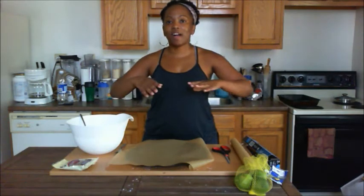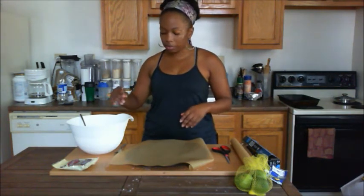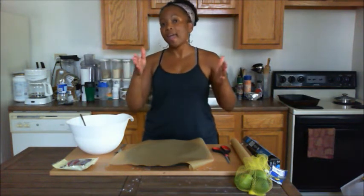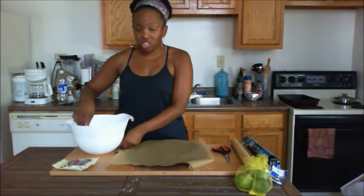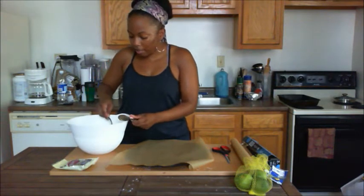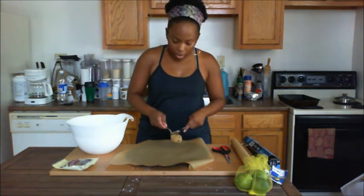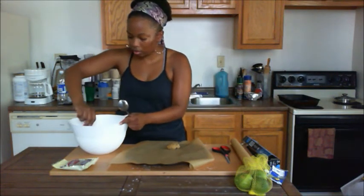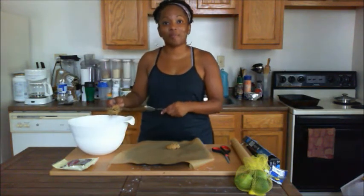Everything's mixed up, the cookie mix has been set to the side, and the chocolate chips are in. What I did was put the pecans on the side so I could make half my chocolate chip cookies with and half without, just in case anybody has any nut allergies. You just want to get about a good-sized spoonful and drop it down on parchment paper so they don't stick.